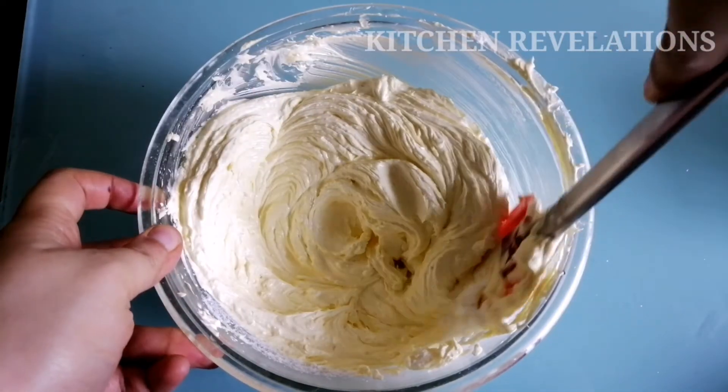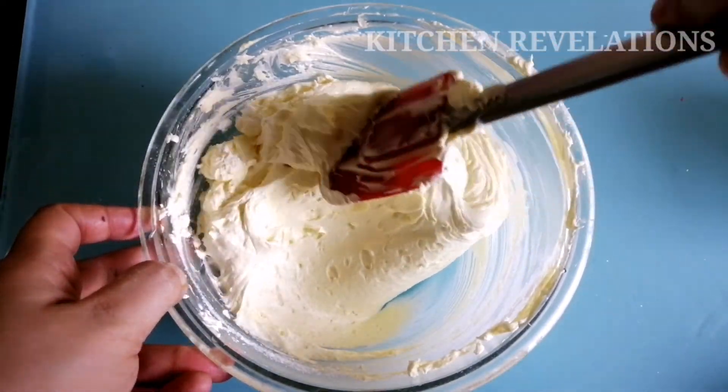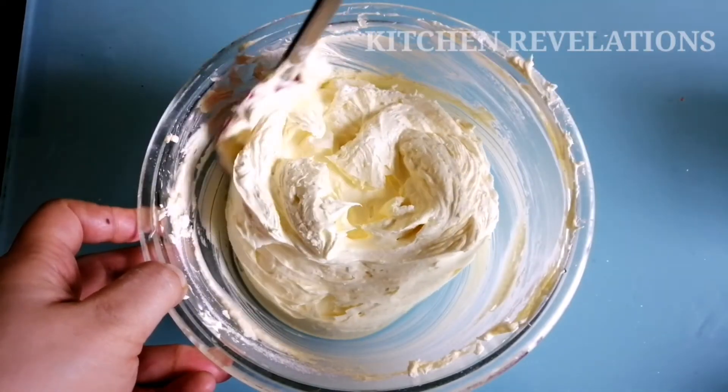You can see that it has formed stiff peaks. If you find this buttercream frosting very hard, you can add one to two tablespoons of milk. However, I'm finding it perfect.